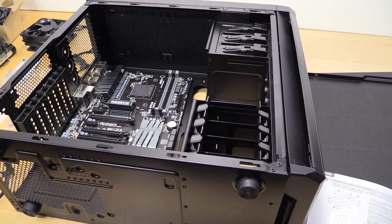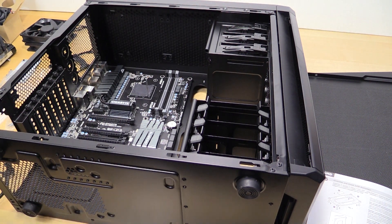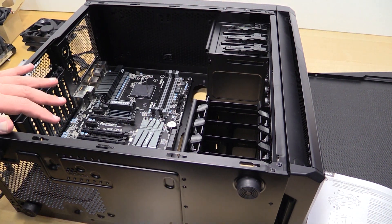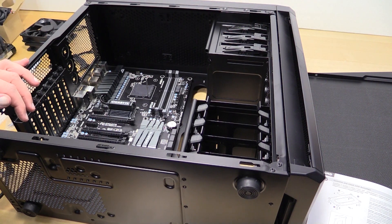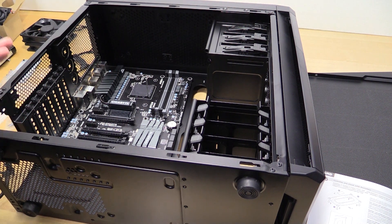Hey guys, Tim here, just doing a little bit of a build log of this editing case we've been doing. I'm not going to do as in-depth of a build as I have in some other videos, just because it is an ATX board with an ATX case — there's not a ton of things special about it — but I thought I'd do kind of a little build log of what I'm doing and reiterate the choices that I've made.